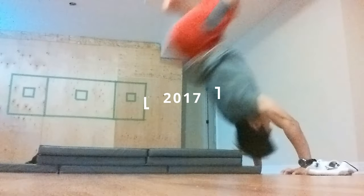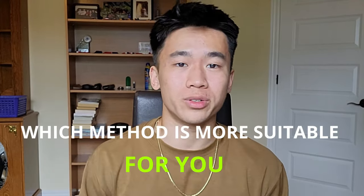Back then, nobody around me knew what calisthenics was, so I would just do my gym workouts with my friends, and then at home when nobody was looking, I'd attempt to copy a bunch of the stuff I saw on social media. Now in retrospect, that was one of the stupidest ways to go about it. So in today's video, we're going to go through the best ways of mixing weightlifting with calisthenics and getting the best of both worlds without injuring yourself due to overtraining. Make sure you stick to the end if you want to know which method is more suitable for you.